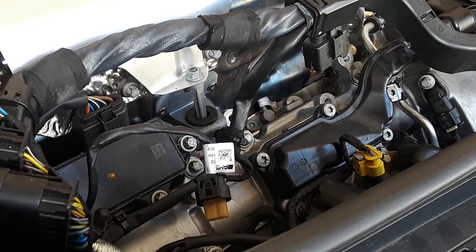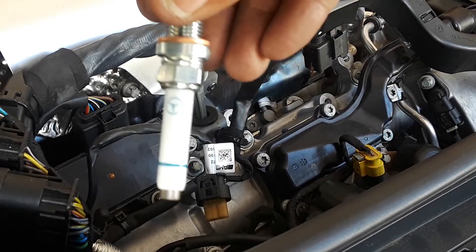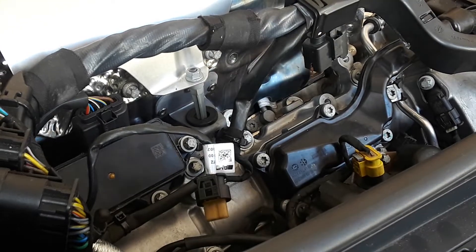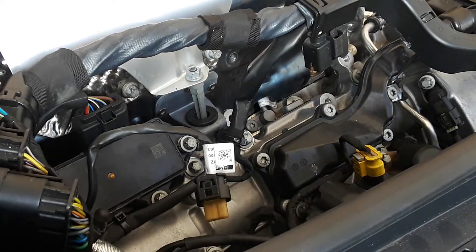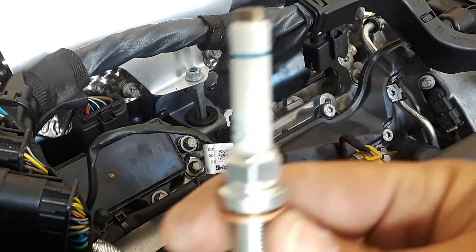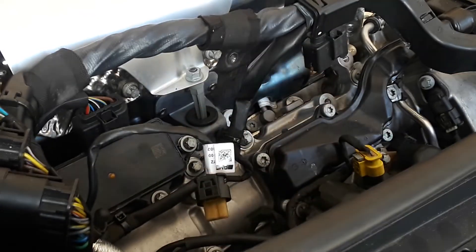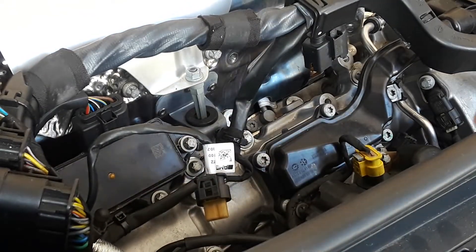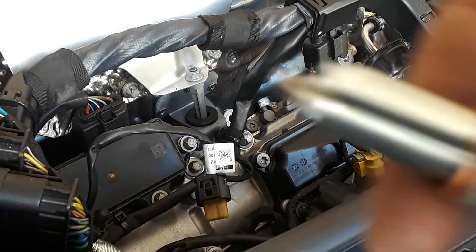These are OEM spark plugs — Mercedes, made by NGK. It does say it on there, so now you know. There it is: NGK Mercedes. I'm just going to put the spark plug in — don't want to drop the spark plugs because you will ruin your gap.